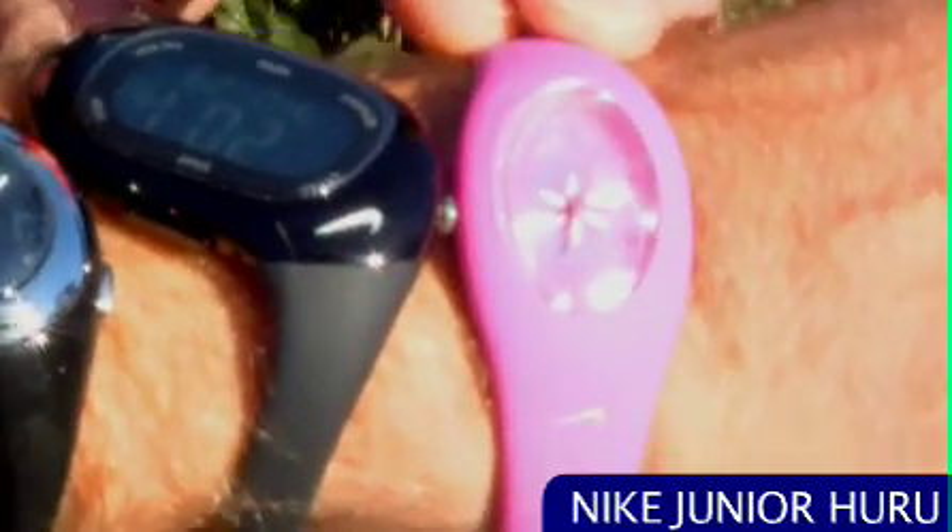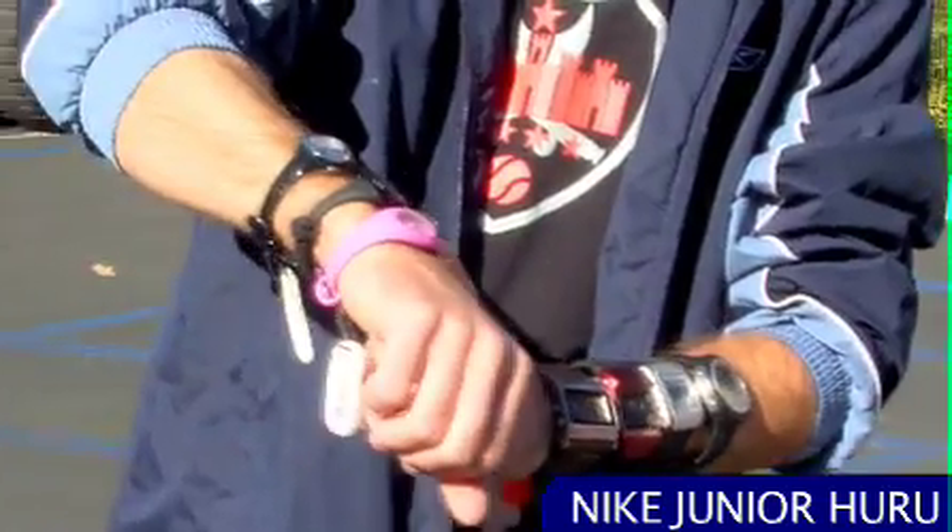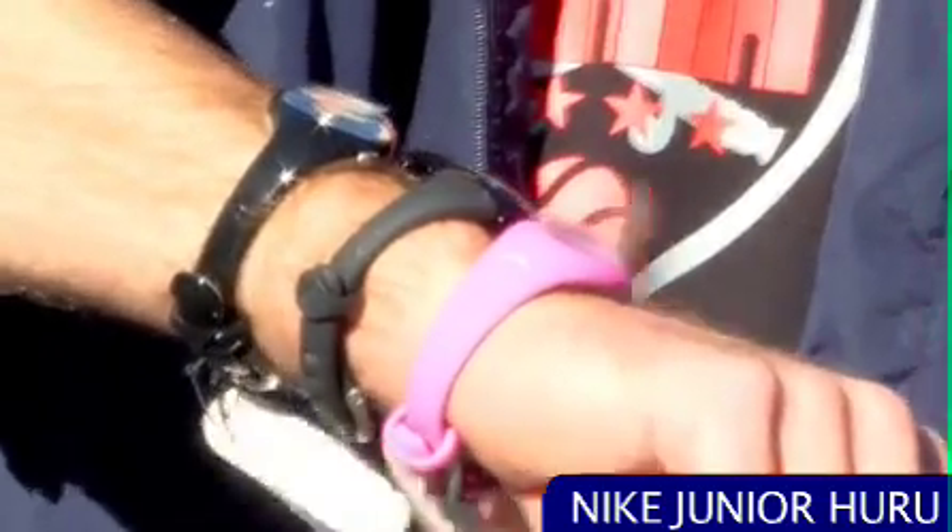And then right here we have the Haru. This is a beautiful pink watch. It really says Surfer Girl all over it. That's a nice watch.